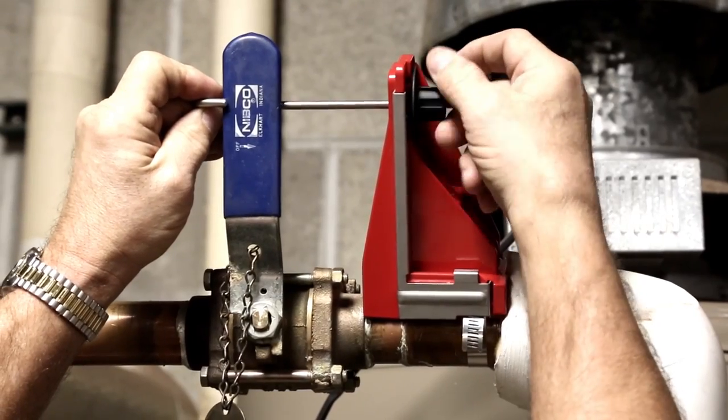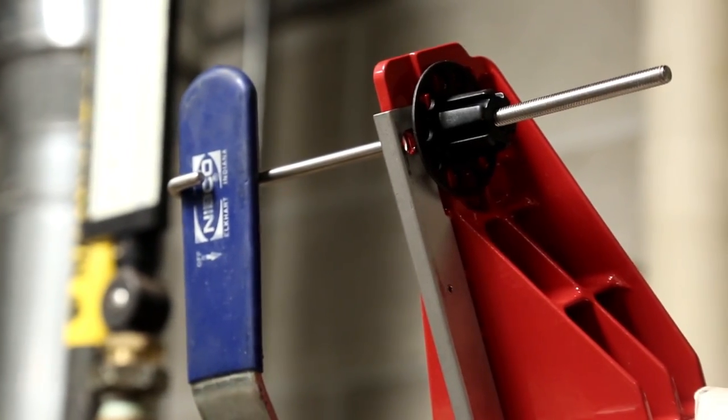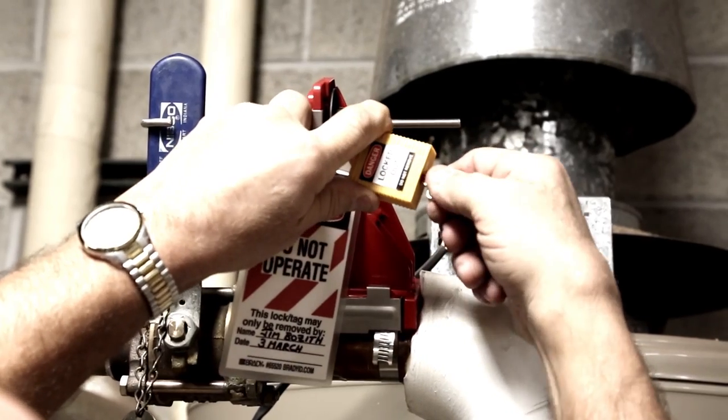Turn the wheel to move the hook and close the valve. When the valve is in the locked position, lock the permamount with a standard nylon padlock and worker's protective tag.